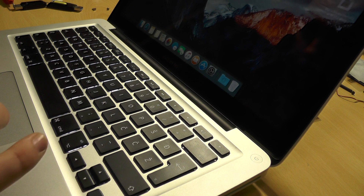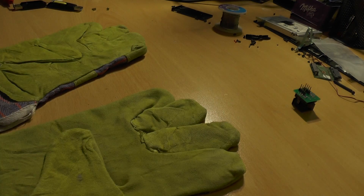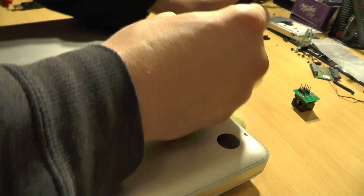Shut down, shut down. This might actually never turn on again, so that would not be nice, I suppose. Let's remove all the screws. Sorry for the mess.